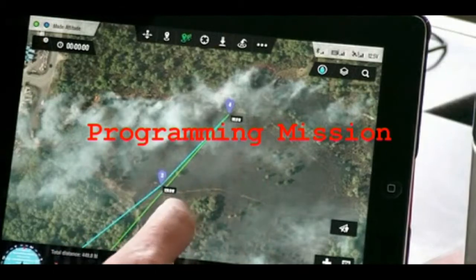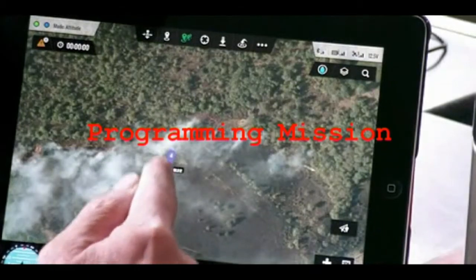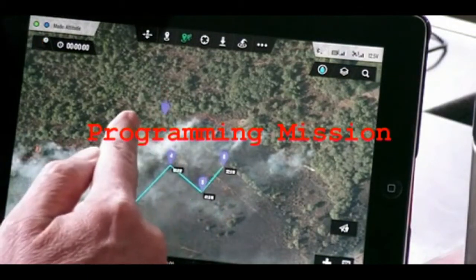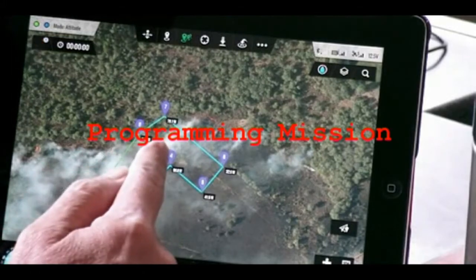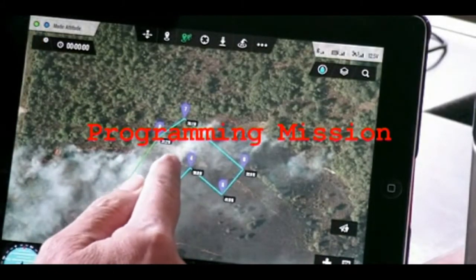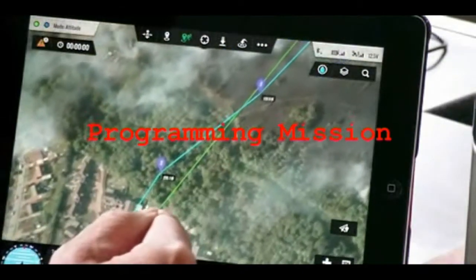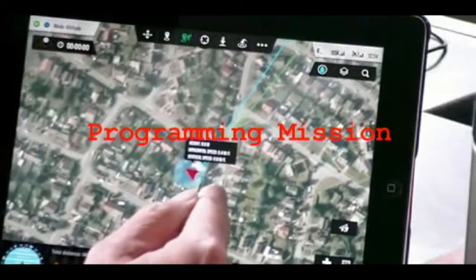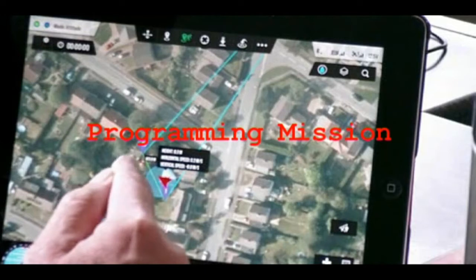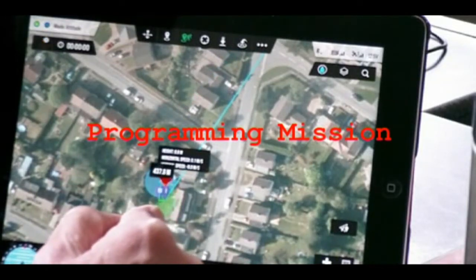I'm really expecting the ground station link to have died by now. So what I'm going to do, just to test, is to do a couple of manoeuvres at this distance, so I know that we're actually flying rather than just hovering around. And then we're going to come home again. I'm going to set a waypoint just above the house so that I can see when the copter has come back.